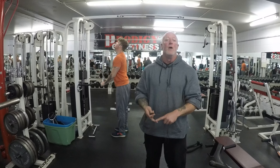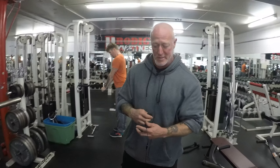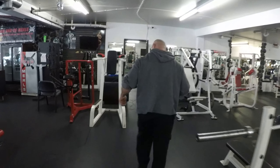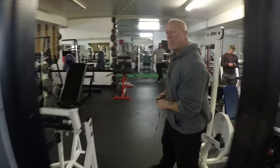Maybe one leg press, maybe one squat machine, maybe one calf machine. We've got a solution for you. Come with us. This is our leg room. We have 34 leg pieces.